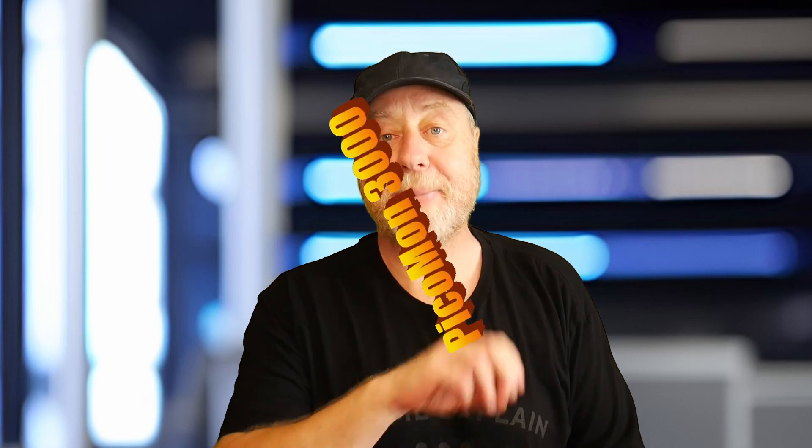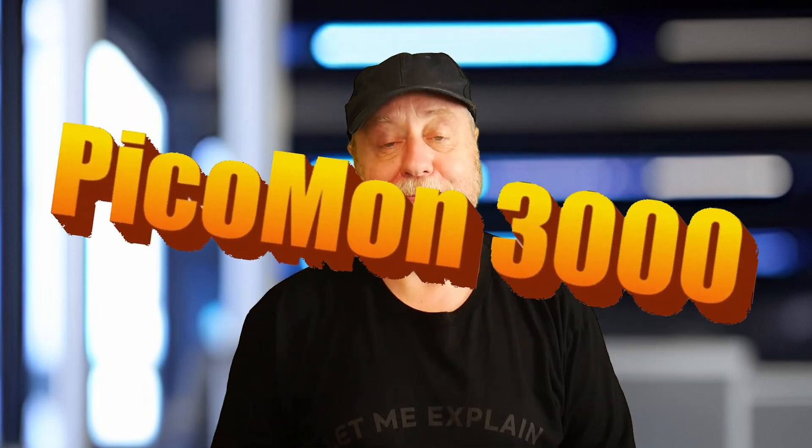I've made a network monitoring device using a microcontroller and I've named it the PECOMON 3000. If you want to find out more, please let me explain.